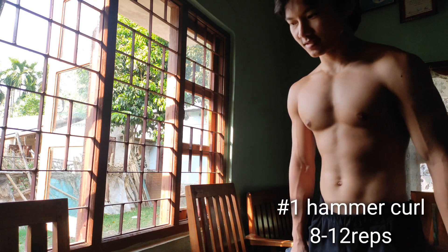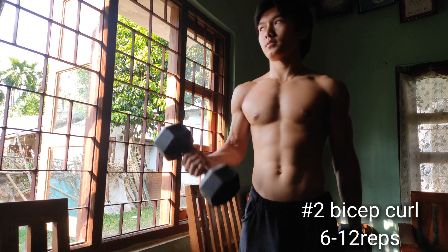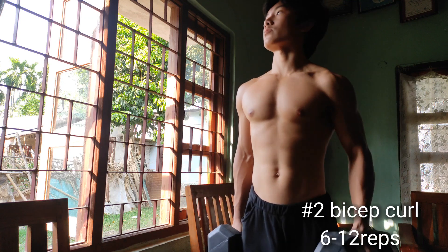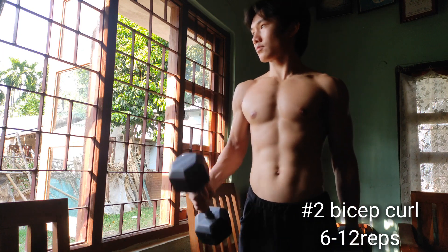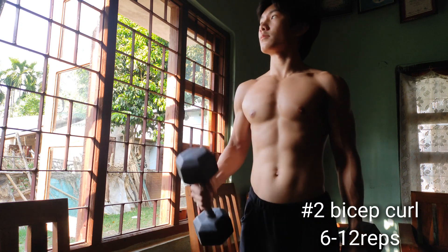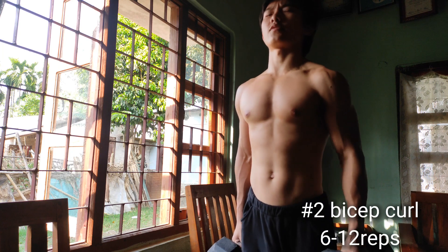This is for 12 reps and the first exercise. This is the second exercise — a really simple bicep curl. You can do it like this. I do it for 8 to 12 reps.